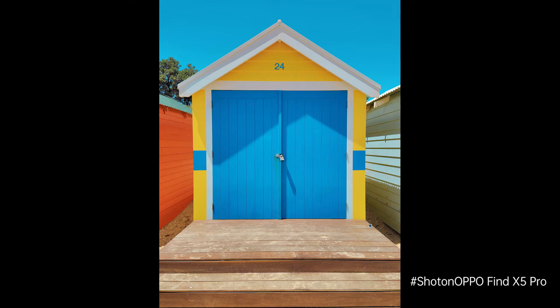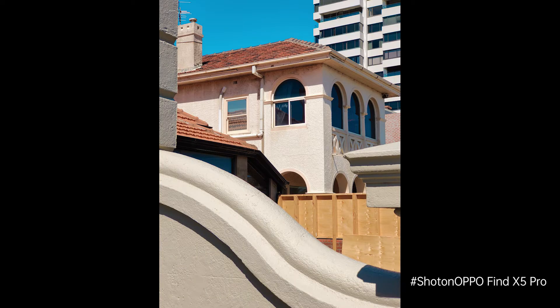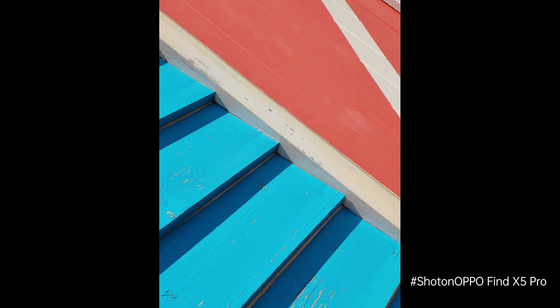A really common question that I've had over the years is how do I create the pictures that I do? In this Master Workshop, I'll show you how you can transform your images and give you my signature hyper-reality look. It's going to really accentuate the colours and add vibrance to your photography.